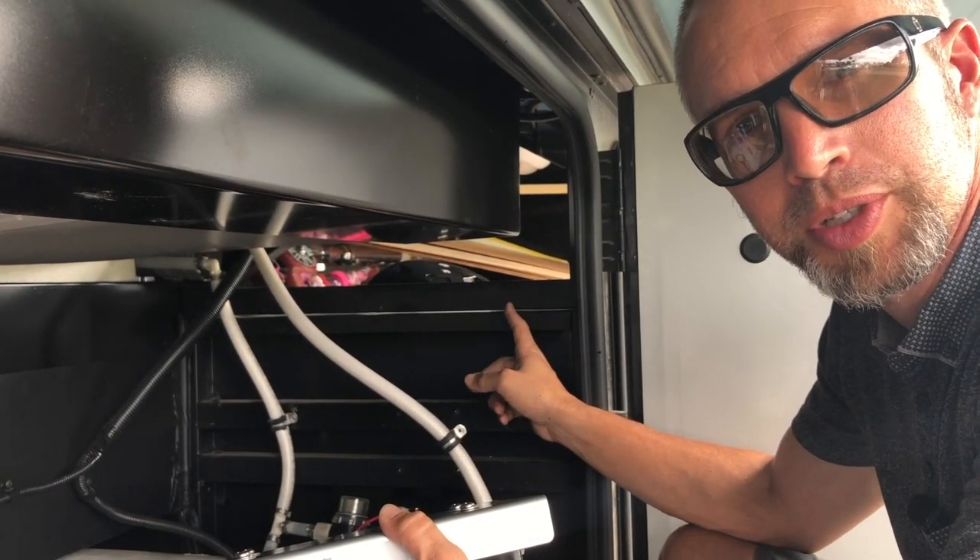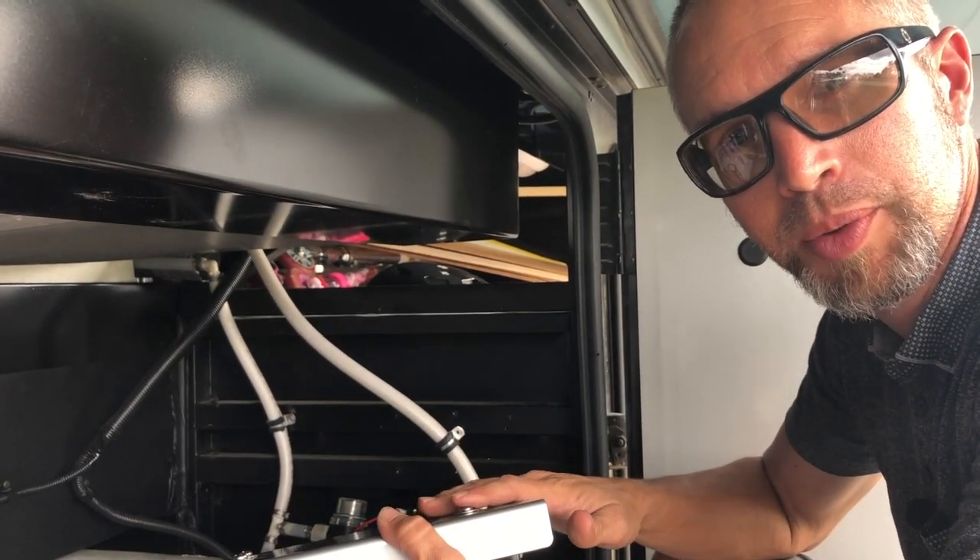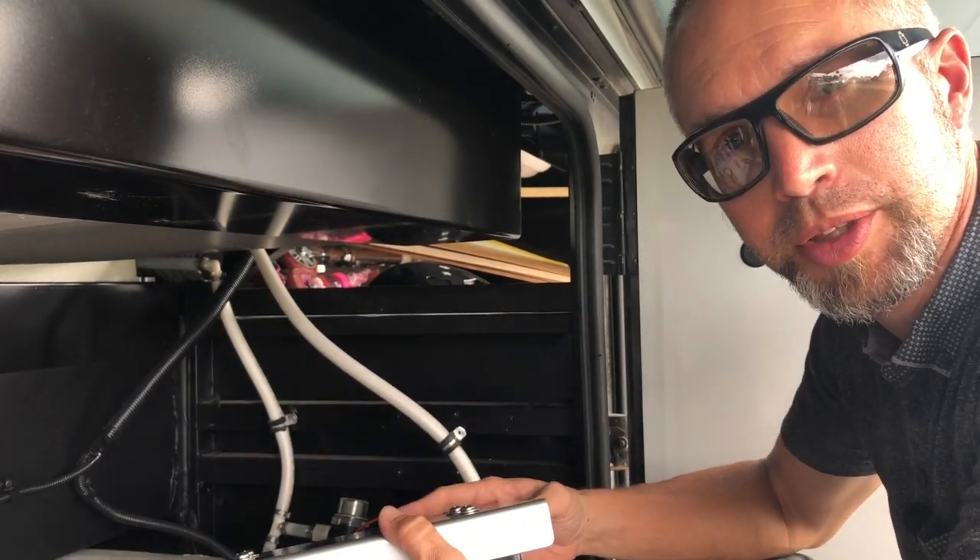Now that I have the holes pre-drilled, I can mount the bracket with the screws and then start to lay out the plumbing.